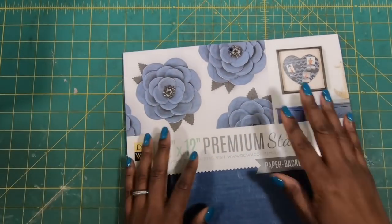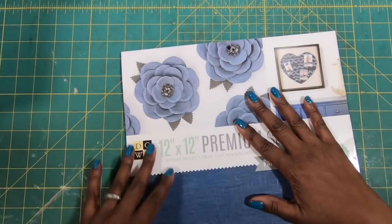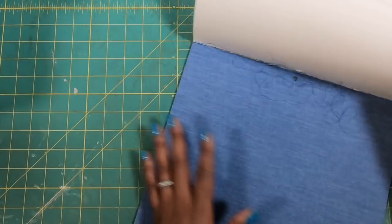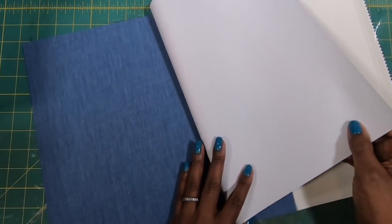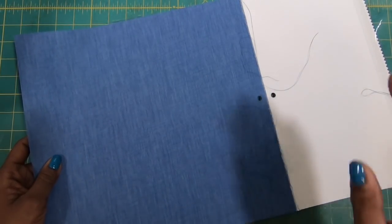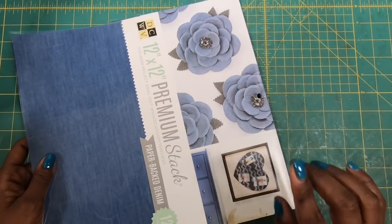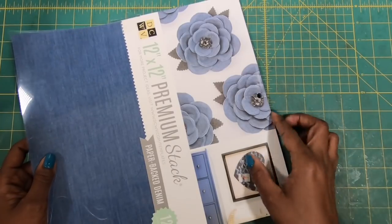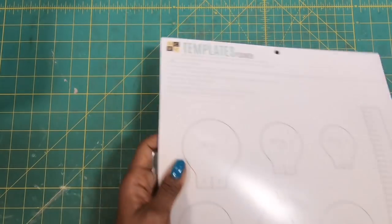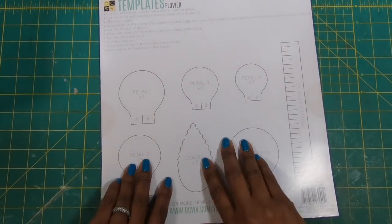I got this from Joann's. It is called the Premium Stack and it's denim. It is true denim, so when I pull it off it unravels, but it's been backed to paper — cuts like paper, but you can pull it and just have it unravel if that's the look that you want. I purchased this from Joann's in 2018, so whether or not they still have it now I don't know, but this is a great paper to have in your collection. On the back they have wonderful templates on how to make flowers and petals.